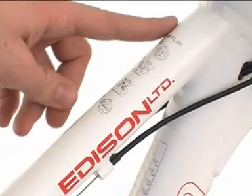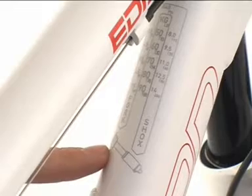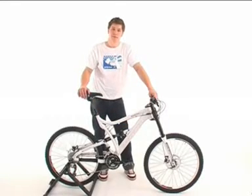On the frame top tube you will find an instruction manual for setup, and on the down tube recommended air pressures for the fork and the rear shock. These parts are identical on all Bionicon bikes, no matter whether downhill or cross country.